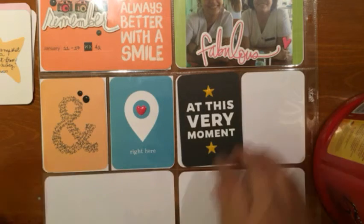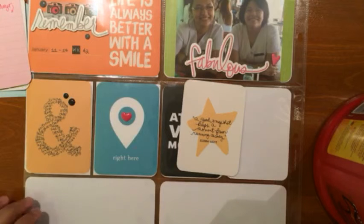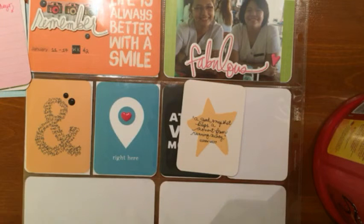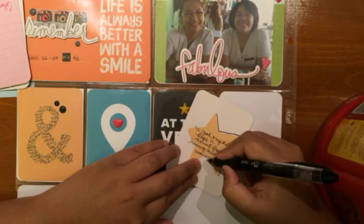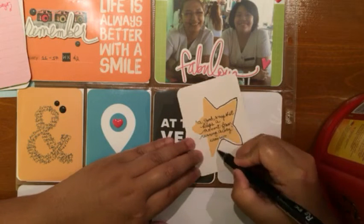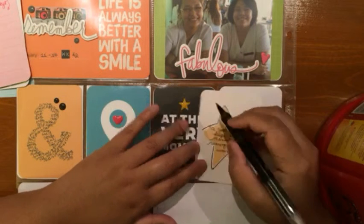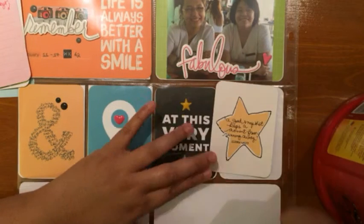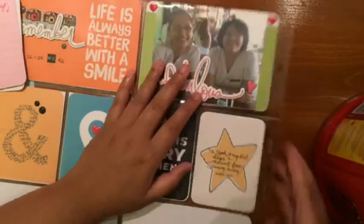On the quote card, I simply outlined the star with my pen. The quote reads: 'A good snapshot keeps a moment from running away.' I really liked that quote, so I outlined it just to make it pop a bit.